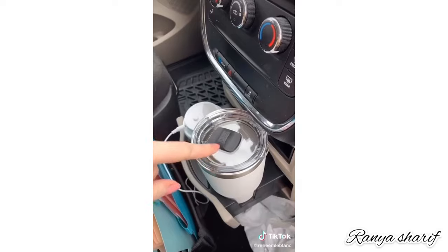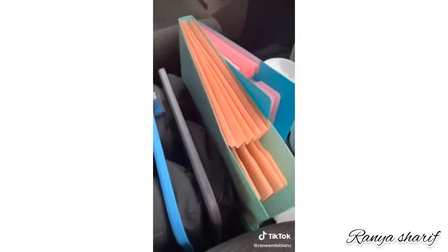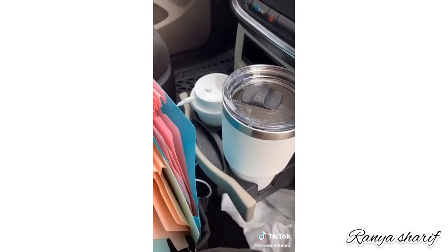This Yeti tumbler — thanks to the shape of the base, it fits perfectly in your cup holder, and these literally keep your drinks so hot or so cold for hours. I have linked everything from part one and two on my blog if you want to check it out. Just a heads up — we are staying safe at home; these are just some ideas to clean out your car and get organized while you're at home.